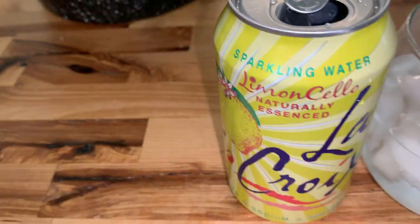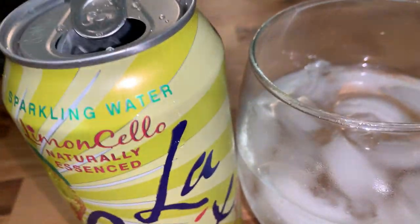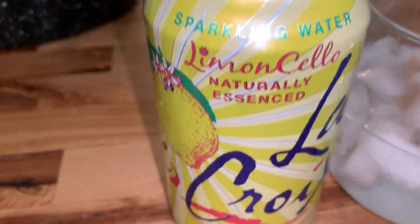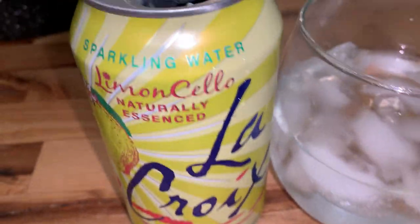There are a couple other ones I don't care for. The hibiscus is the worst one — stay away from the hibiscus. Of course the grapefruit ones, the lemons and limes are really good. They've even had some coconut ones, and the blood orange ones are real good too. But right now this is my current favorite, though that's subject to change.